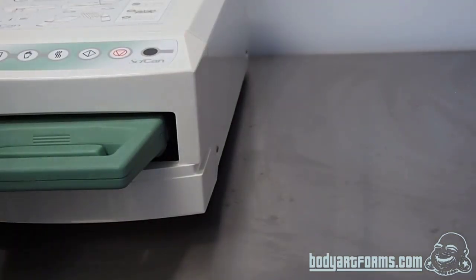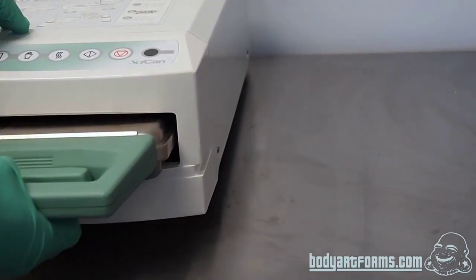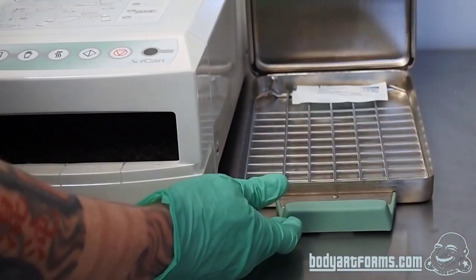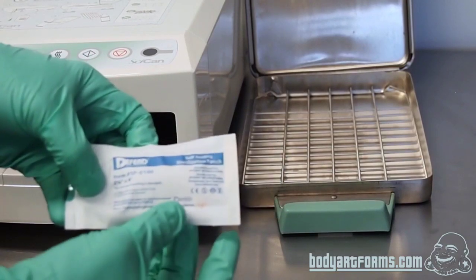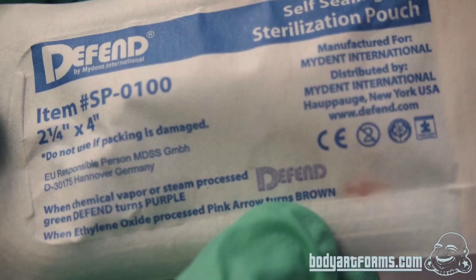Jump ahead to approximately 15 minutes later — our wrap cycle has finished. I'm going to hit the stop button, pull the cassette out, and set it down. We'll open up the cartridge and your sterile items, your packaged items, will be sterilized. As you can see, it has changed colors. I hope that answers all of your questions about sterilization here at Body Art Forms, and hopefully that intrigues your interest to where you go Google for more information.